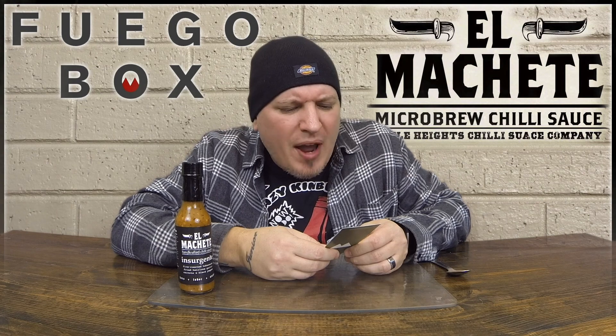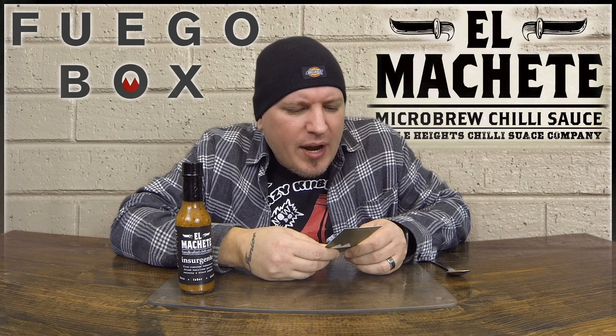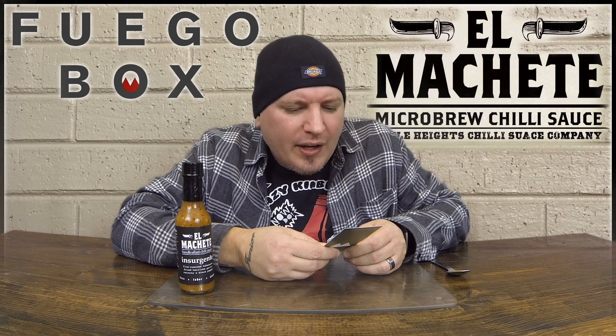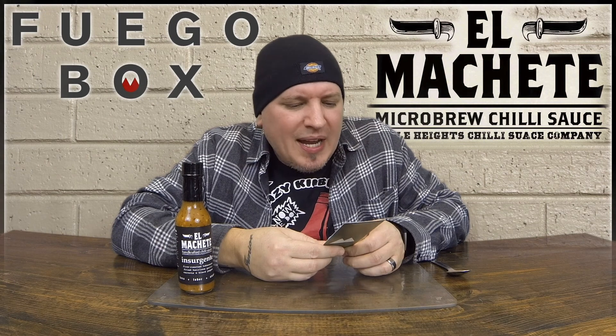The El Machete brand reflects both Angeleno food and urban culture. As an LA-based startup, El Machete collaborates with local partners to advocate for arts, culture, education, and civic responsibility aimed to improve the quality of life amongst Los Angeles' underserved communities. Always bringing heat to the people.